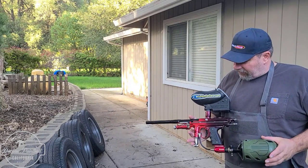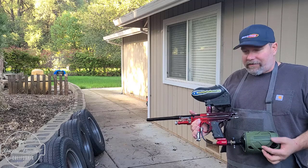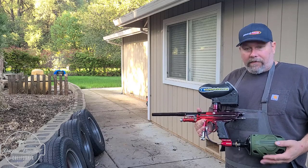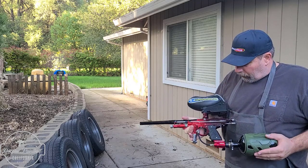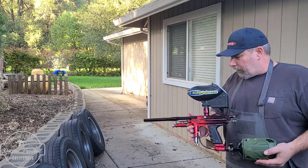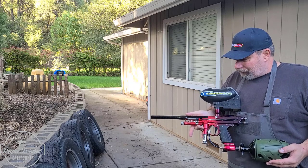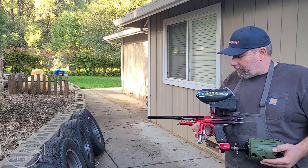Hey everyone, it's Stock Fire. Time for another gun going out. This is Sam's customer gun. I'm very fortunate that he sent me three markers to work on. This is a Gen X4 ANS with their hinge frame — it's pretty much all stock, and surprisingly the ram is still in good shape.